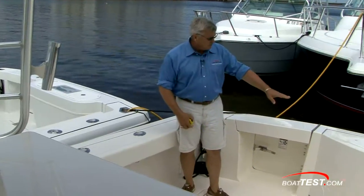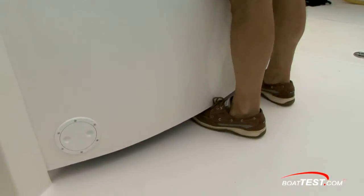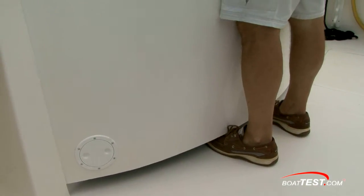Even the bait well, even though it's taking up part of the stern there, it's got a toe kick space under it as well, so you still can work the fish from here effectively.